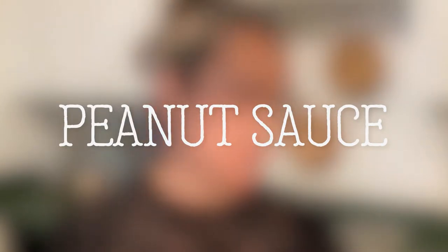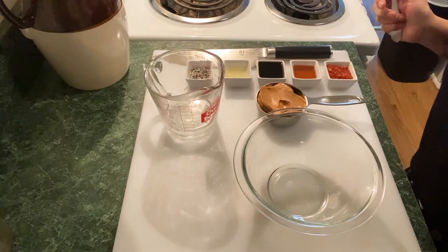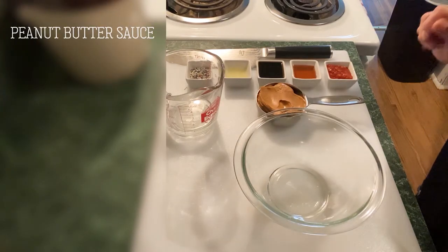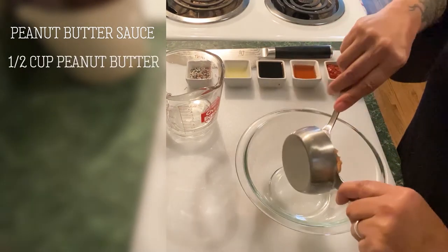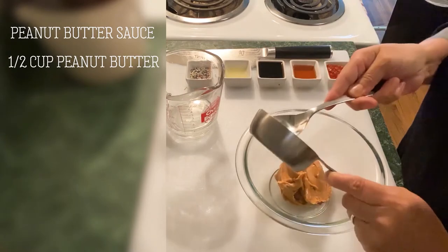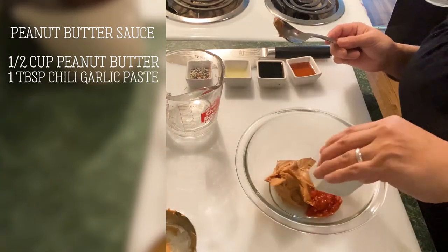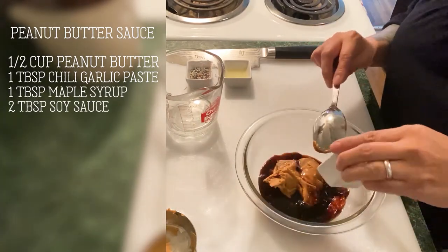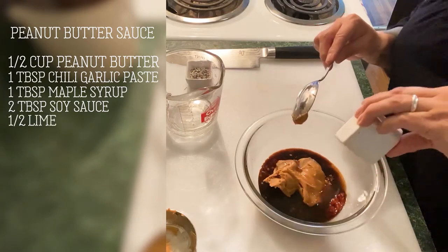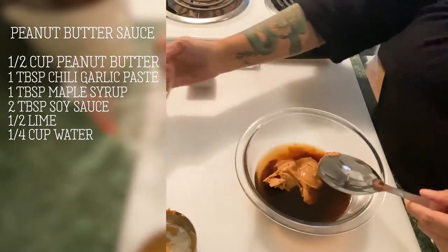I'm going to show you how to make a really delicious peanut sauce to go with the summer rolls. Before I get started on the summer rolls, I want to do the peanut butter sauce first. We're going to add a half cup of peanut butter into a small mixing bowl, then the chili garlic sauce, a tablespoon of maple syrup, two tablespoons of soy sauce, lime juice, and a quarter cup of water to loosen it up.